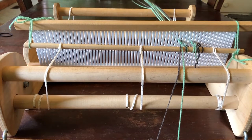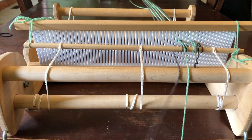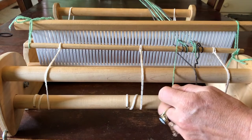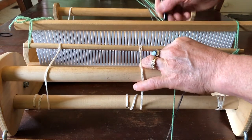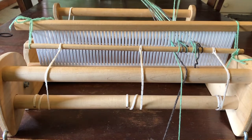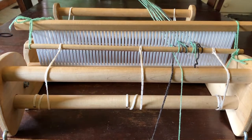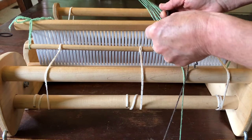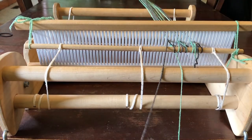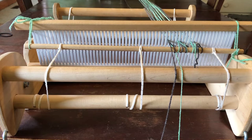Then I go back and use my non-dominant color and do the same thing. I start by tying it onto the apron rod, and then the green strand gets pulled through a slot right next to the gray strand. You take that green strand all the way down to the warping peg and loop it around, then come back and grab a gray, take that gray through the slot, and take it to the end of the table and loop it around the warping peg.